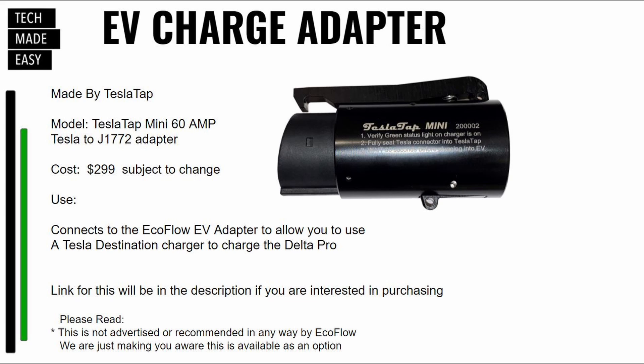Here's the adapter we used alongside our EcoFlow EV adapter. In order to charge at a Tesla destination charger, we use this adapter. It is made by a company called TeslaTap. We're going to put a link in the description, and if you use our link, you help our channel. The model is the mini 60 amp Tesla to J1772 adapter. The cost is around $300.